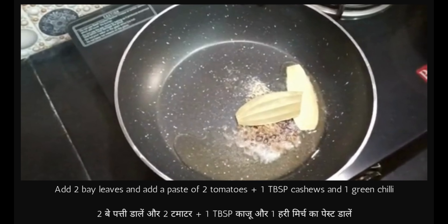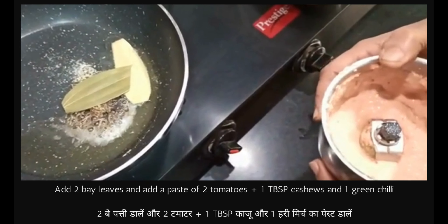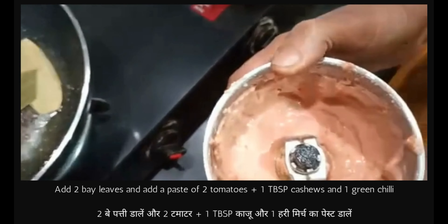I have grinded tomatoes — two small tomatoes — along with one tablespoon cashews and one green chili.